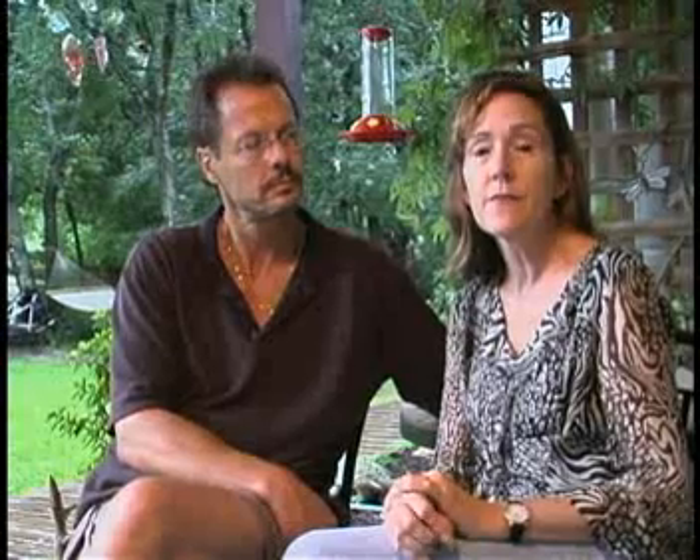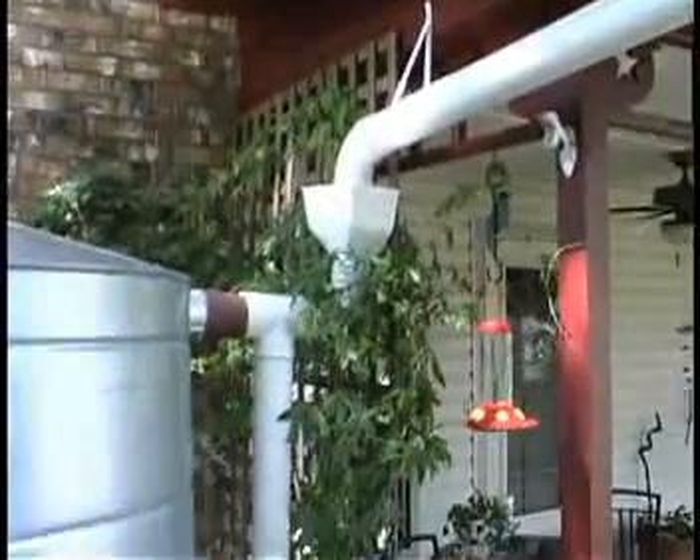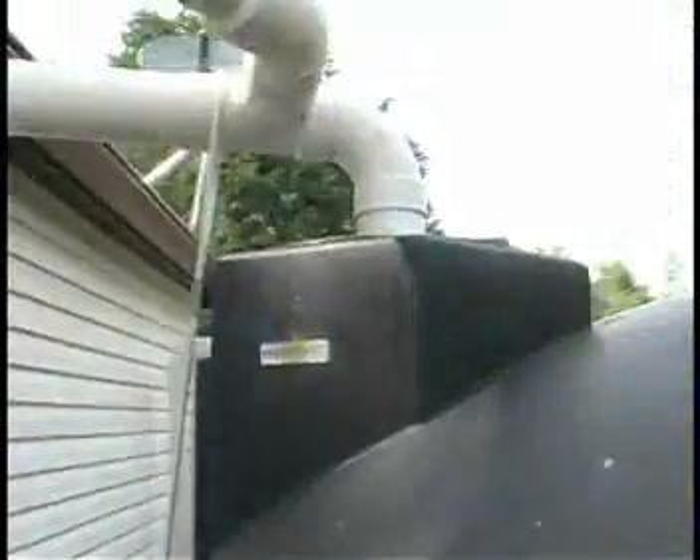Rainwater harvesting consists of your roof. The catchment area, which is typically going to be your roof, is what you're going to collect the water off of. You're going to need gutters and downspouts to direct that water into storage tanks. There are a multitude of storage tanks that can be used — above ground, below ground, all different sizes, shapes, from plastic to metal to wood.